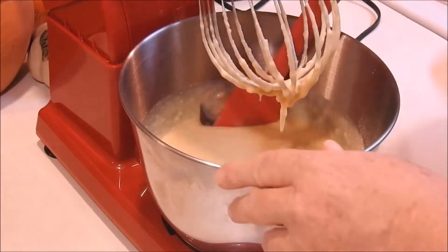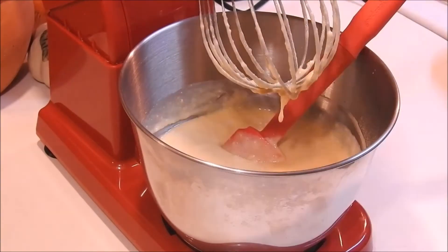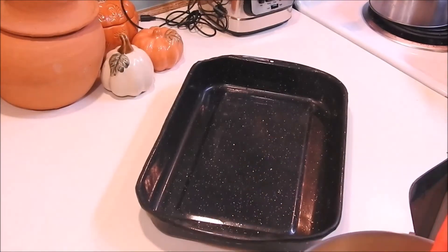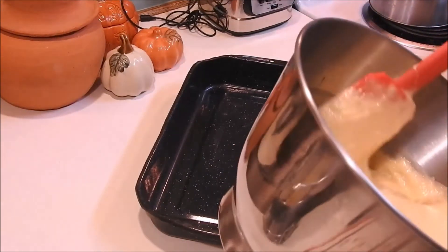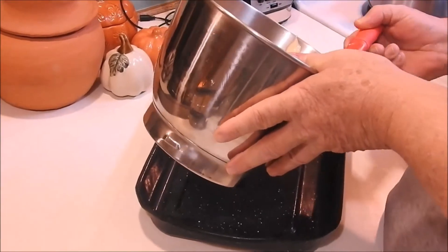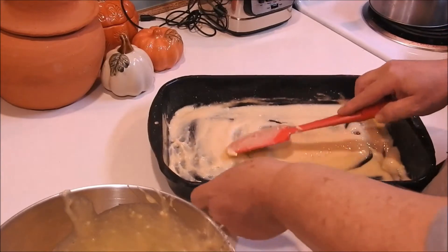Now we're going to check the bottom and make sure there's no dry powder in it. I got a metal baking pan here. First thing I'm going to do is put a very light layer of the cake mixture in the bottom of this pan — just make sure you get every corner.